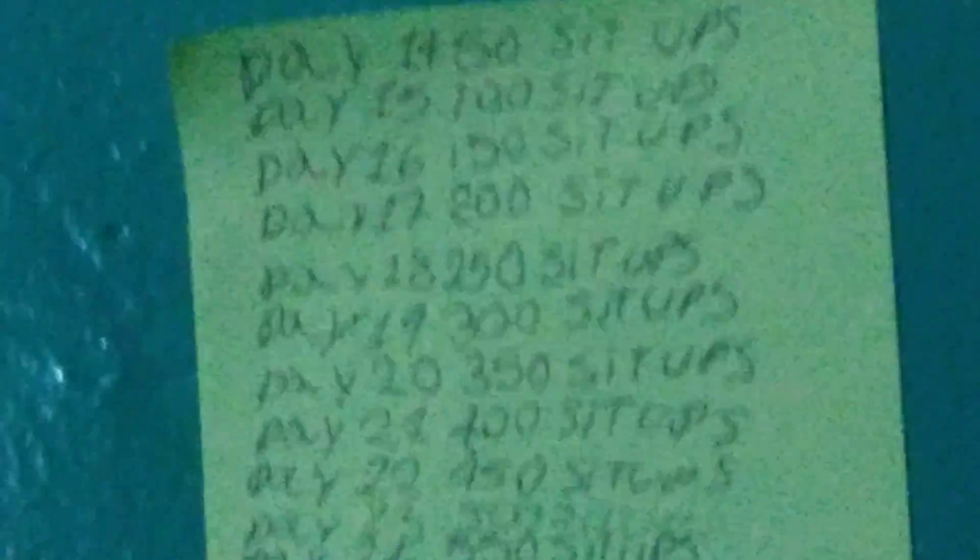Hey, what's up guys. I just tried to make this — if you guys can actually see that clearly. This is my workout plan for today. As you can see right here, you can see a ton of numbers, which are my workout plan for today.